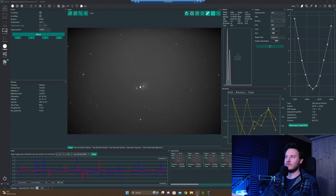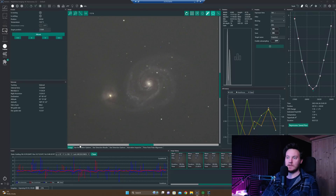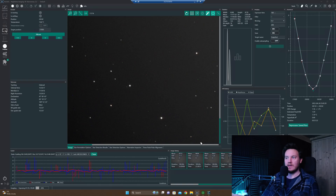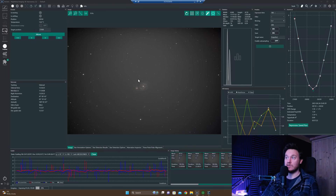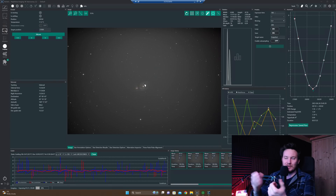If we just take a look at this subframe right here — zooming in — the center sharpness is beautiful. Looking at some of the corners: top left, really nice looking stars; bottom left, perfect; bottom right looking perfect; and top right also looking spot on. Thankfully I haven't lost my touch — I can still collimate an F4 scope, which is nice to see.